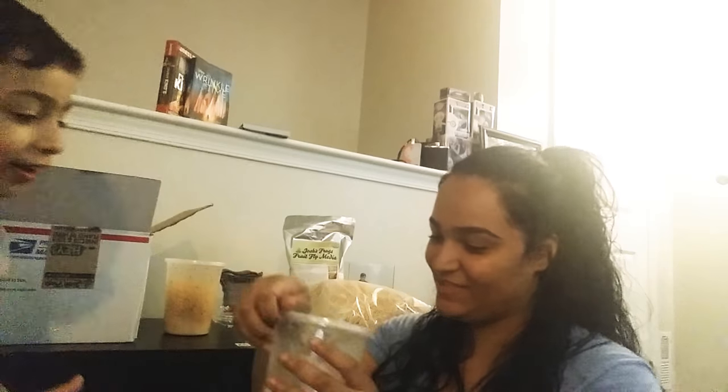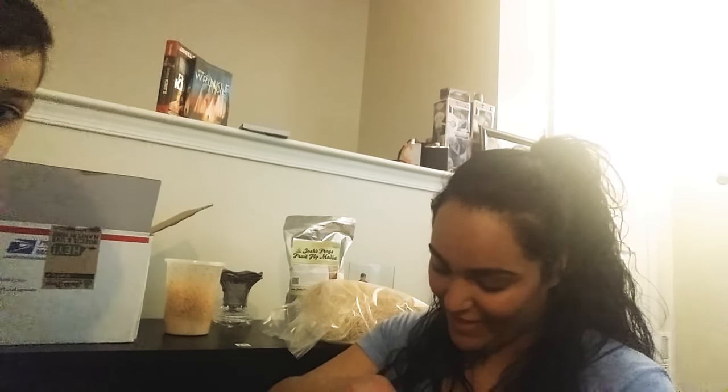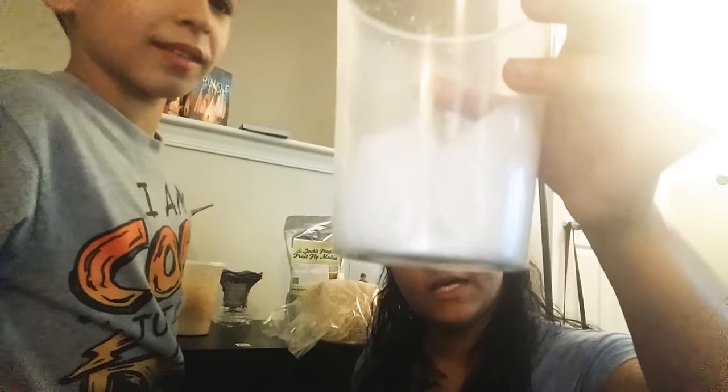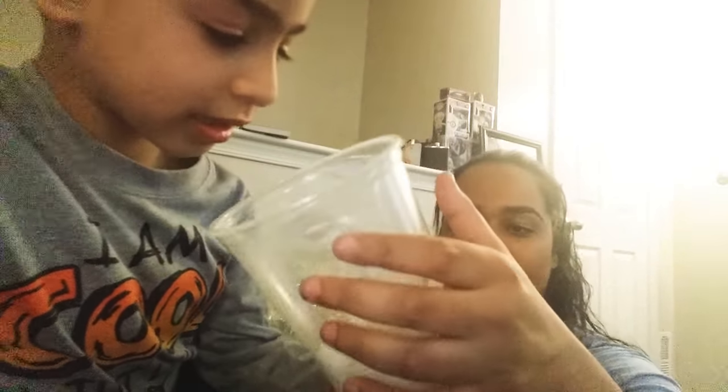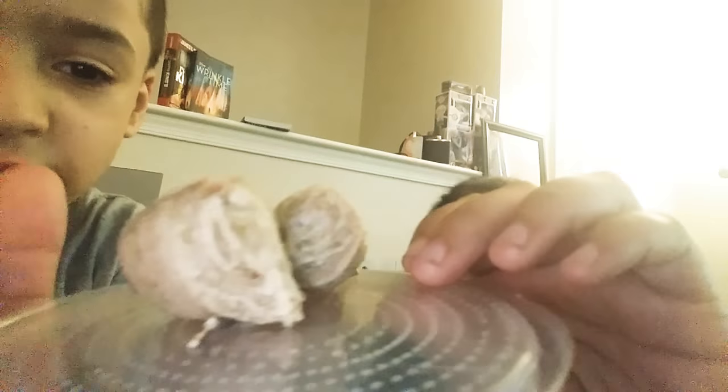These are the mantis eggs. What I did was I took them out of the original cup and hot-glued them to the top that they came in. Then I put it in a bigger cup with some paper towel at the bottom and misted it down so they had water when they hatched and to keep up the humidity.